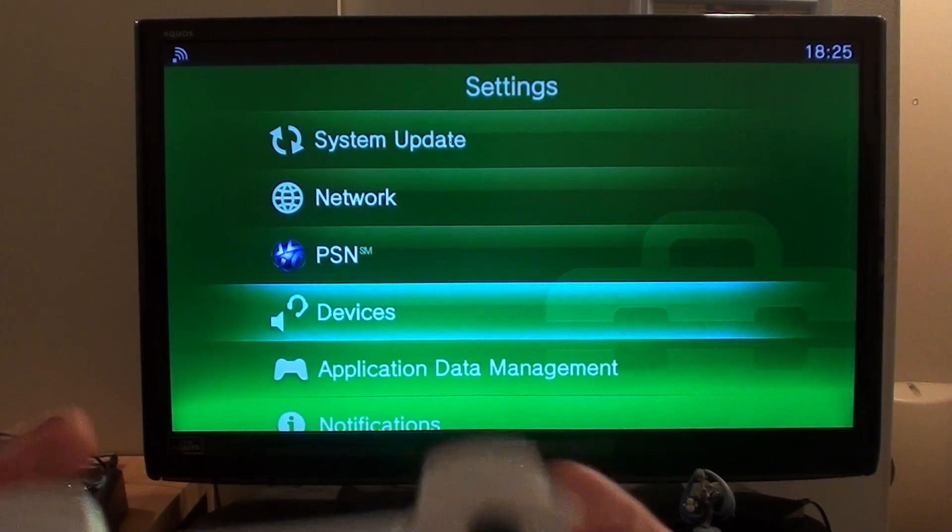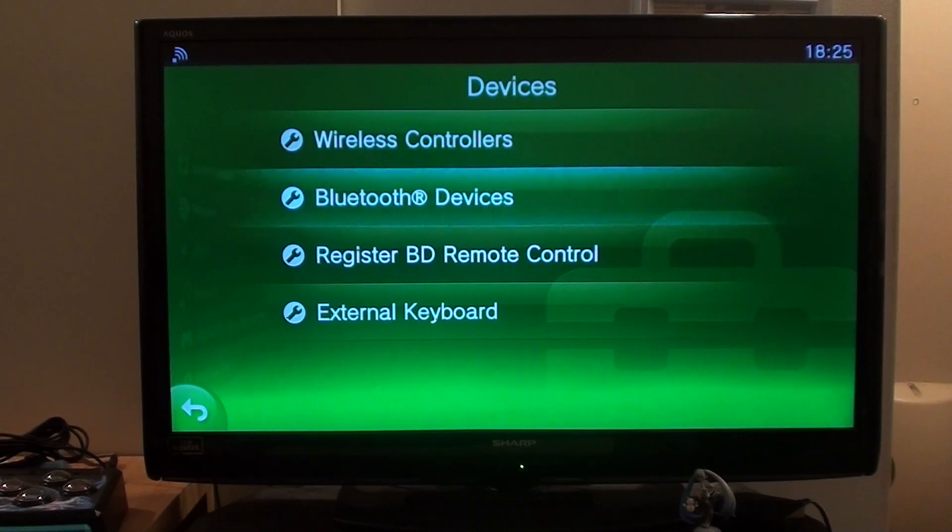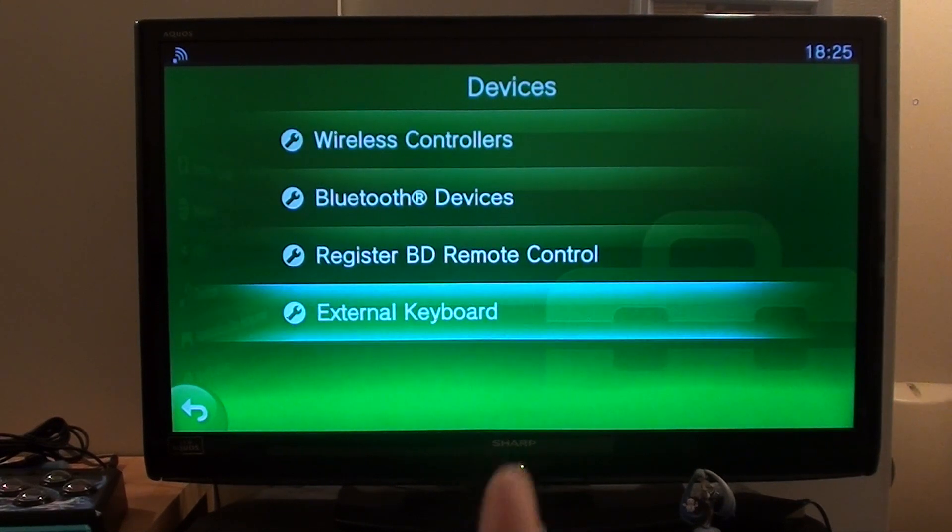Just go down here to Devices, click circle, and if you check here, the fourth option says External Keyboard.